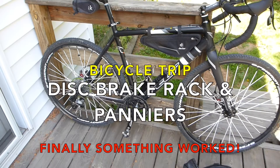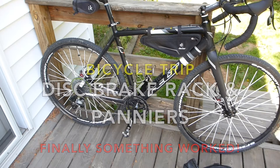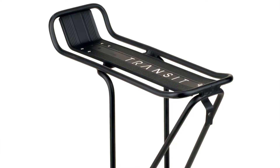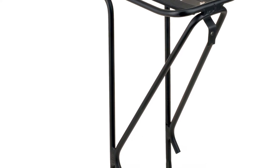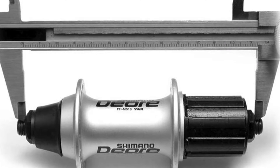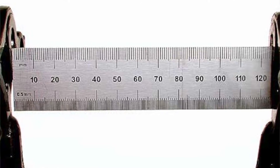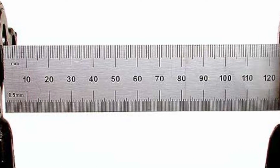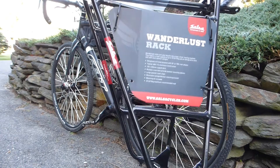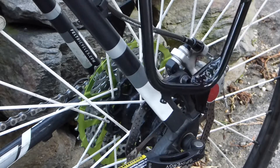I'm going to do a bicycle trip in a couple weeks and I wanted to use my felt cyclocross bike with a rack and panniers, which I already have. But my rack was too narrow because my felt cyclocross bike has a 135 millimeter rear axle, and standard road bikes of old used to have like 120 or 125. So I ended up getting a Salsa Wanderlust rack, which is specifically designed for a 135 millimeter rear axle.